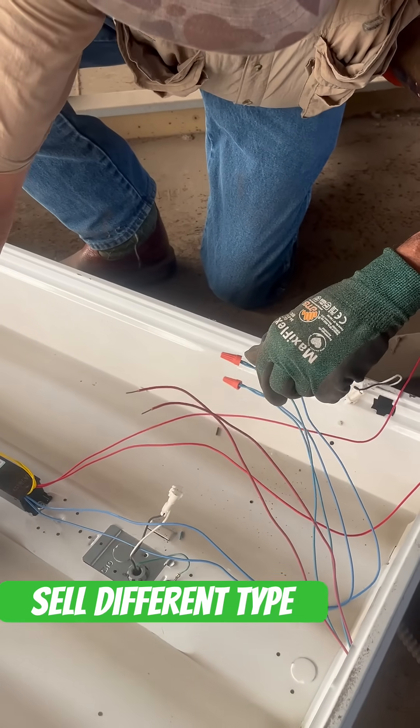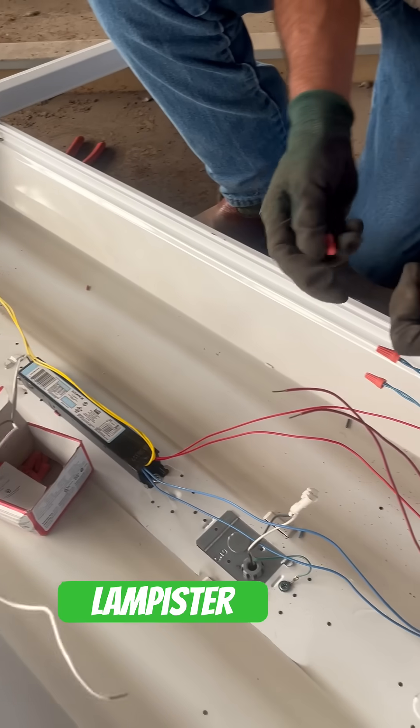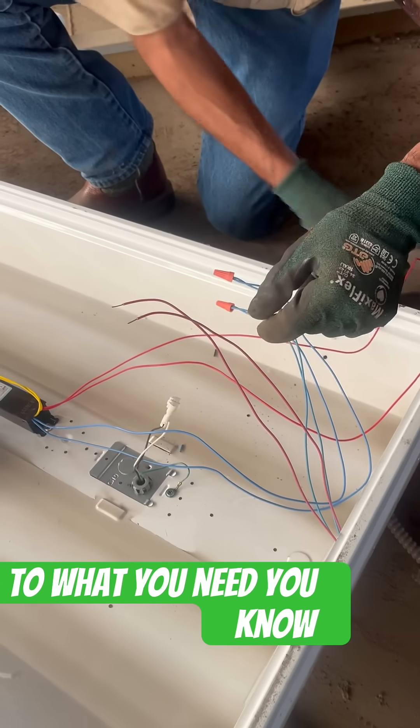They sell different types: single lamp, two lamp, three lamp, four lamp ballast — just according to what you need.